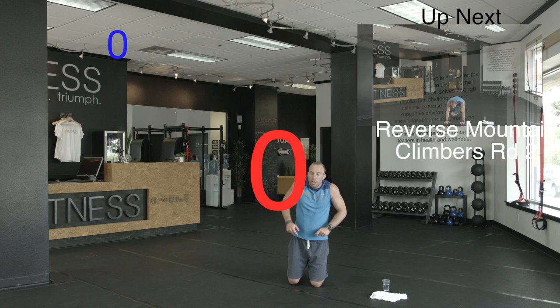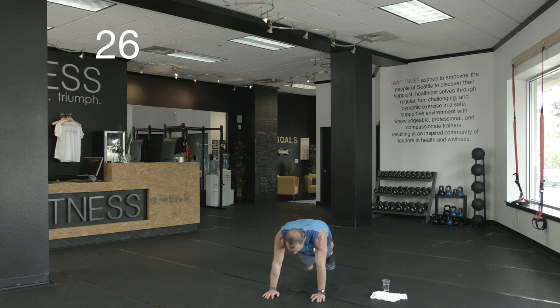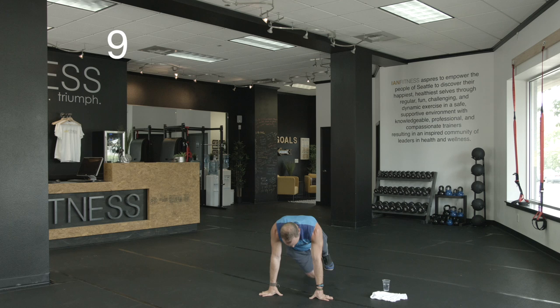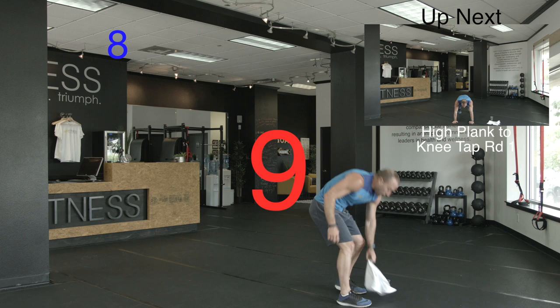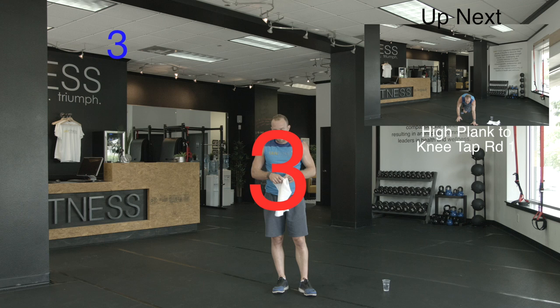Round two — reverse mountain climber. Shake it out. Here we go. 10 down. Halfway. Keep working, 10 more seconds. All right. Five down, five to go. Next up: halfway knee tap — back in your push-up position.